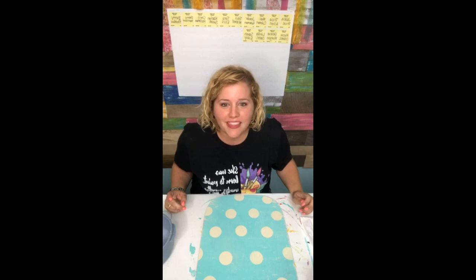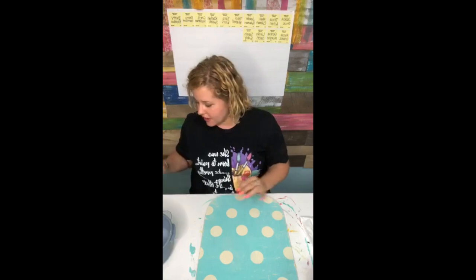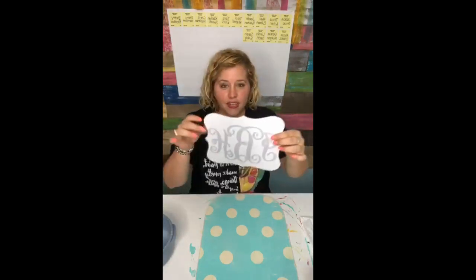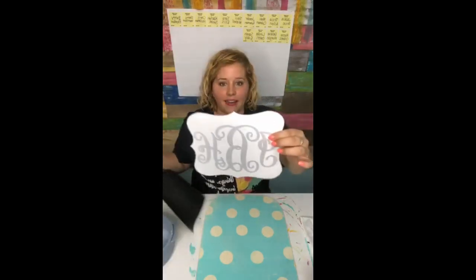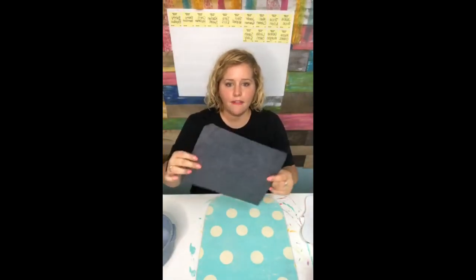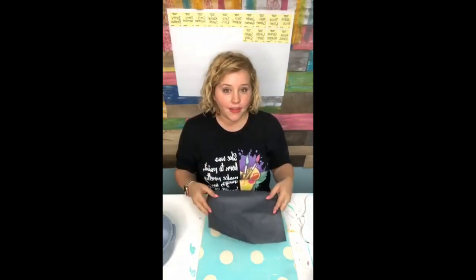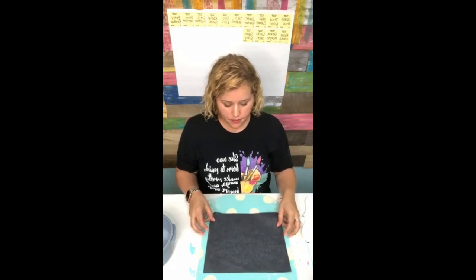I think this is dry enough now that we can put this on there. So if you're just now joining, I printed this on my computer and added the little monogram. This is called transfer paper - graphite paper. Let me put it right in the middle, I think. It will tell you the different payment options because there are two different payment options for bootcamp.